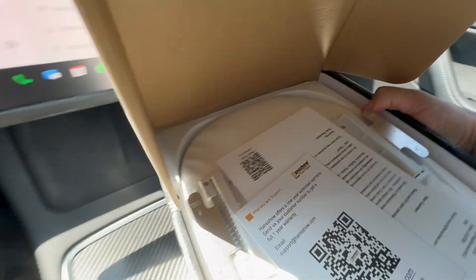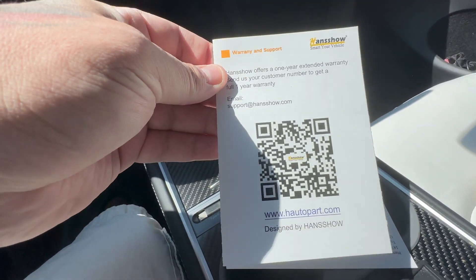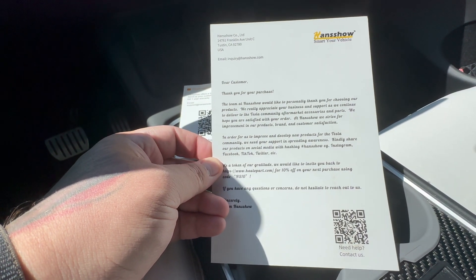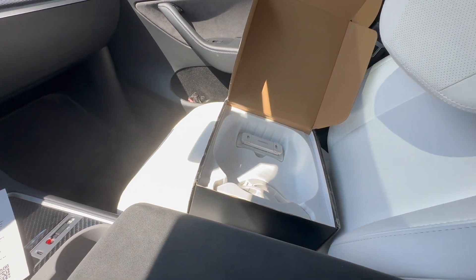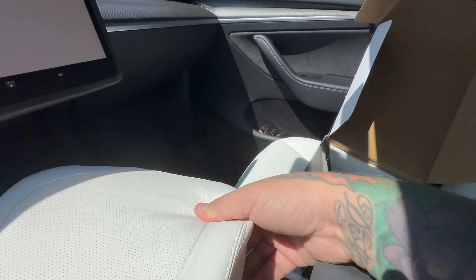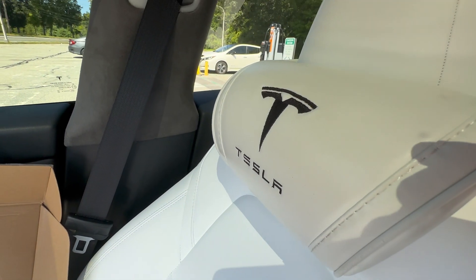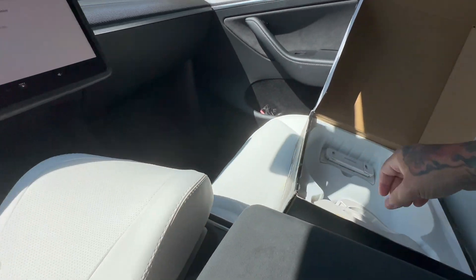We get the Handshow welcome kit, instructions showing how to put it all together, and the professional Handshow letter. Here is the headrest — we got it in white because we have white seats. You can compare it to the white seats and they are an exact match, which is awesome. The headrests currently installed are more cream than pure white and stand out a little bit, so these are kind of game changers.